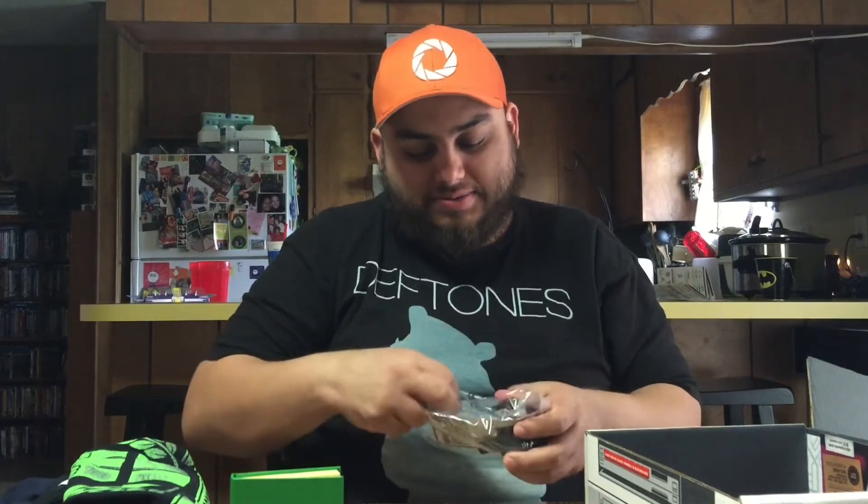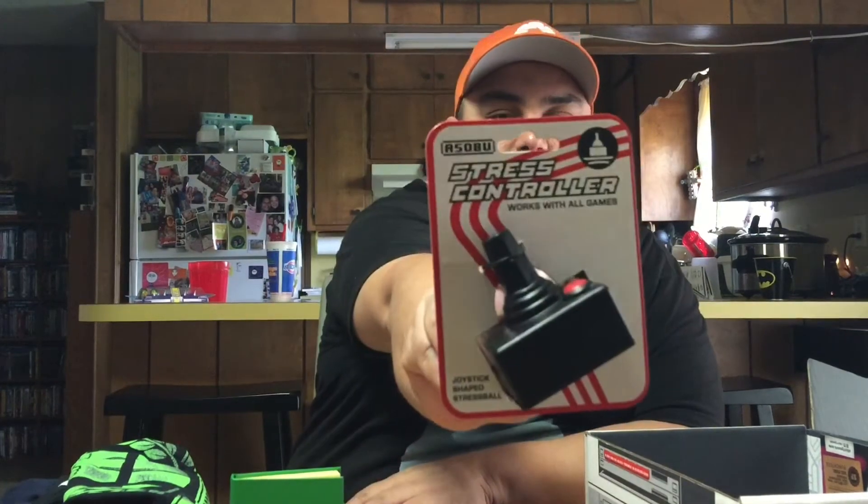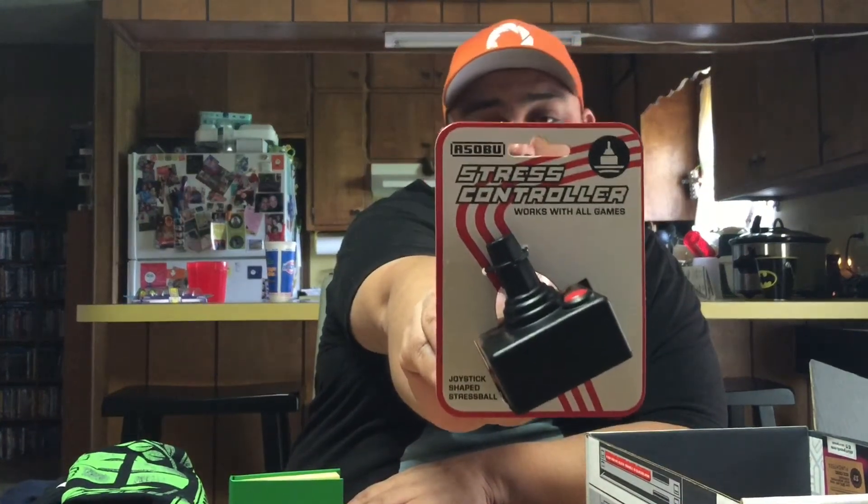Next is a stress controller. I've always wanted a stress ball and never had one. It says it works with all games, so if you picked up Bloodborne recently, this might come in handy. It feels really good — I might have to put that to good use later. I've never owned a stress ball before, and yeah, that's kind of cool.